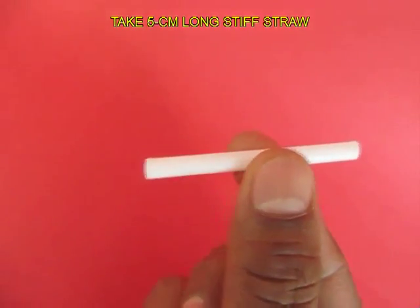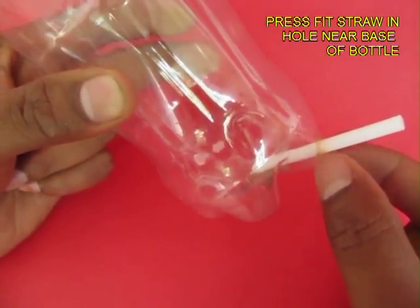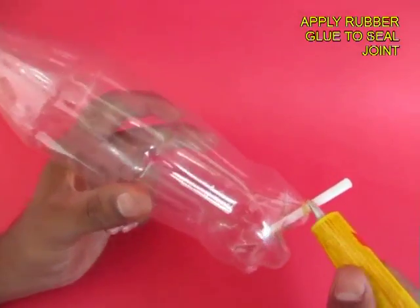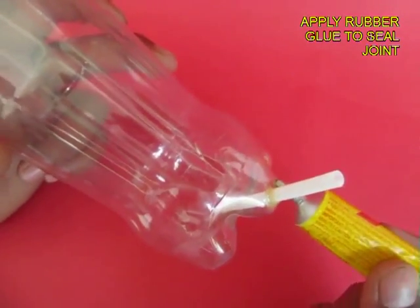This is a 5 cm long stiff plastic straw. Make a hole near the base of the bottle and press fit the straw. Now apply rubber glue to the joint to seal it completely.